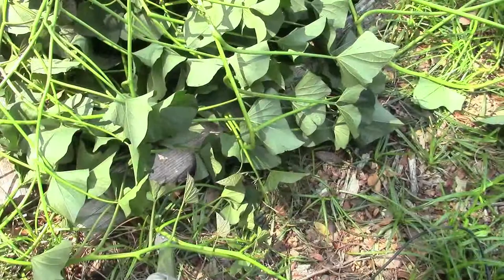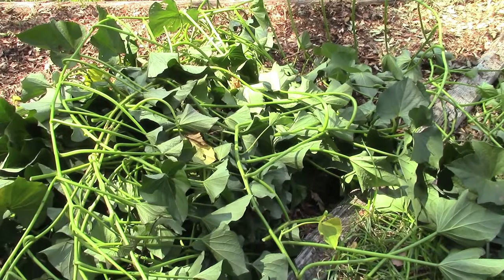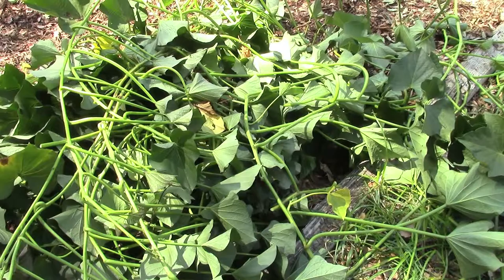As you can see here I've got enough sweet potato vine cuttings to propagate an entire greenhouse should I want to. So we'll just take a few of these vines — they're all pretty vigorous — and we'll do maybe four to six, maybe even eight in water, and then another six to eight in pots and see which ones take off first. The rest we'll simply compost and return them back into the garden as soil.